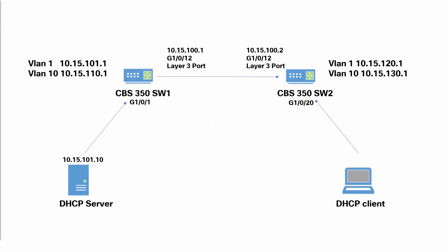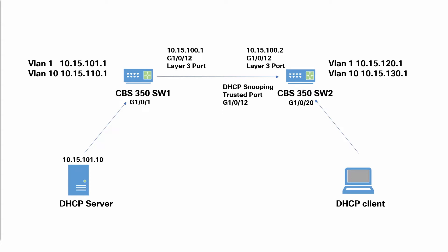To make sure nothing gets tampered with, we'll want to change some security settings. This will add extra layers of protection to our network. Let's start by adjusting DHCP Snooping — this is one of the few times where snooping can be used for good. DHCP Snooping is a security feature that acts like a firewall between untrusted hosts and trusted DHCP servers. It validates DHCP messages received from untrusted sources and filters out invalid messages. Snooping prevents false DHCP responses and monitors clients. We will set port 12 on Switch 2 as our trusted port.